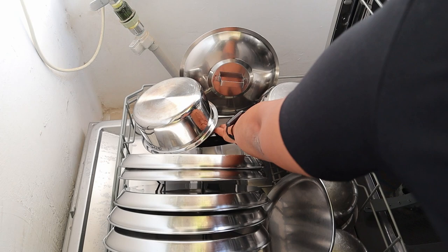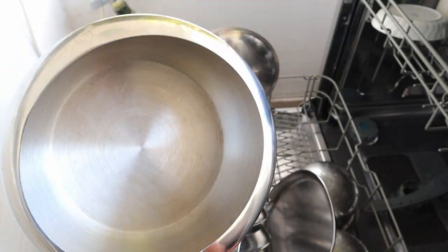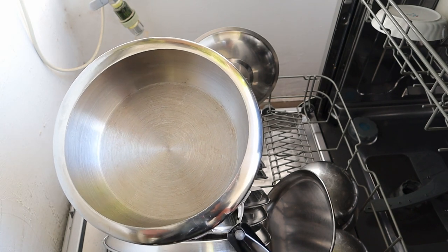In my past few weeks of using the Finish Quantum Ultimate tablets, keeping the same salt level in my dishwasher, I have not seen this white residue problem at all. Since most of our issues with dishwashers are caused by hard water in India, the Finish Quantum Ultimate tablet has been specifically designed for hard water conditions.